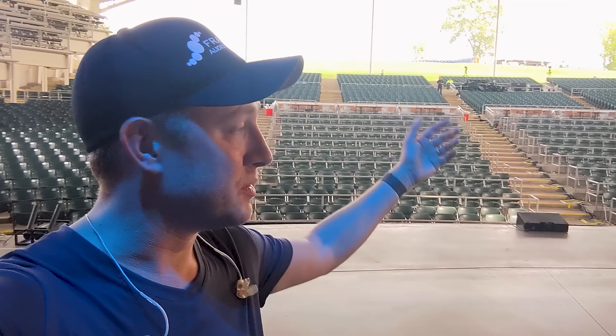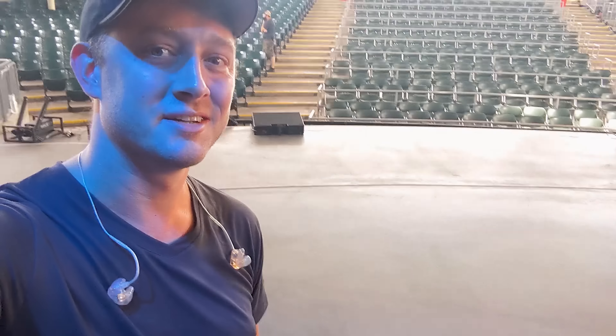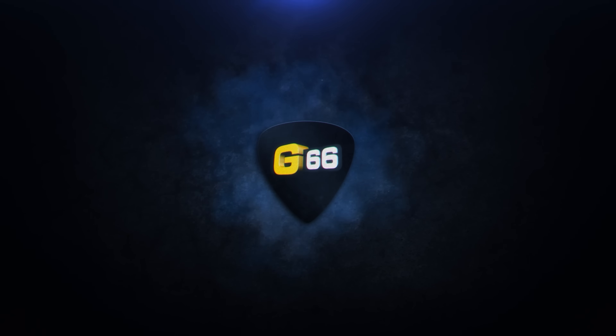What's up guys, Cooper Carter here for Fractal NG66. On this week's Fractal Friday I'm actually out on the road with Journey doing a little bit of work with Neil Schon. In lieu of being in my studio, we're here in beautiful upstate New York and I'm going to give you guys a little tour of Neil's FM9 Fractal rig.